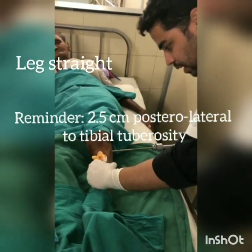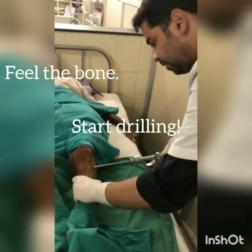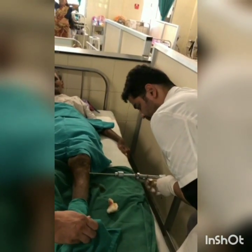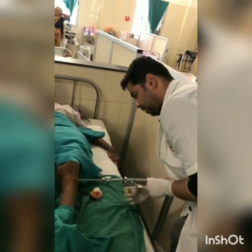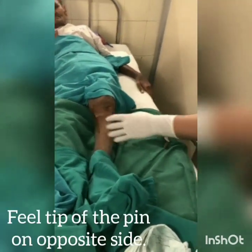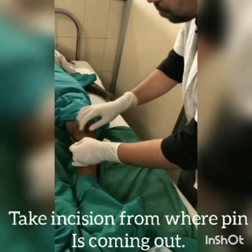The leg should be kept straight and the pin should be parallel to the bed. We have to feel the bone and start drilling. I have felt the piercing of the first cortex. Now after piercing the second cortex, we will feel the tip of the pin over the skin. Then we have to take an incision over that prominent point on the skin with the help of a blade.